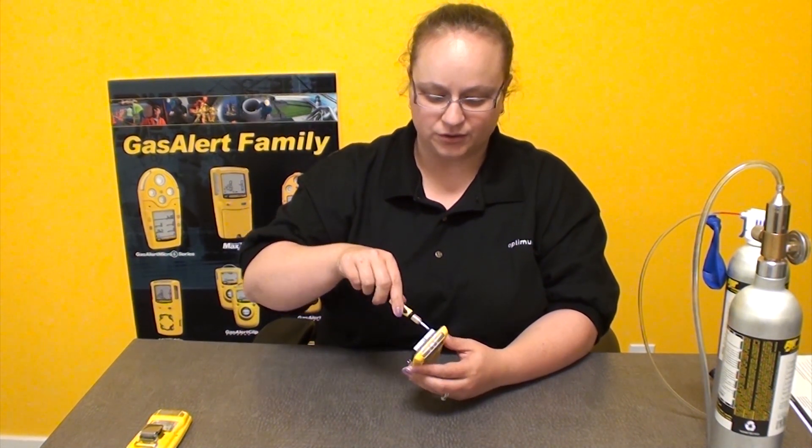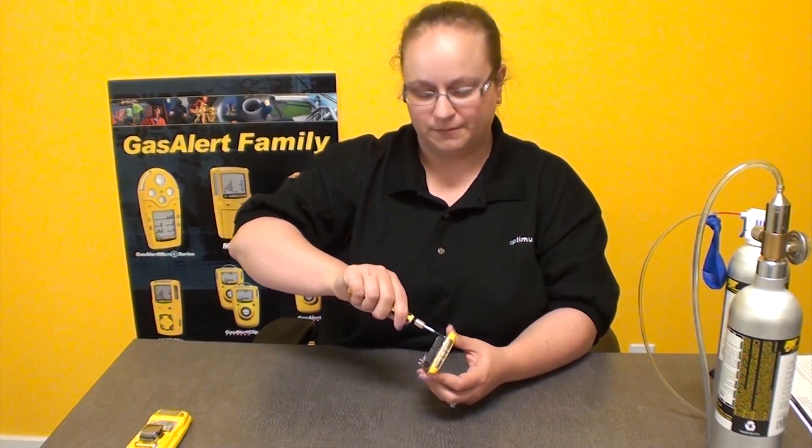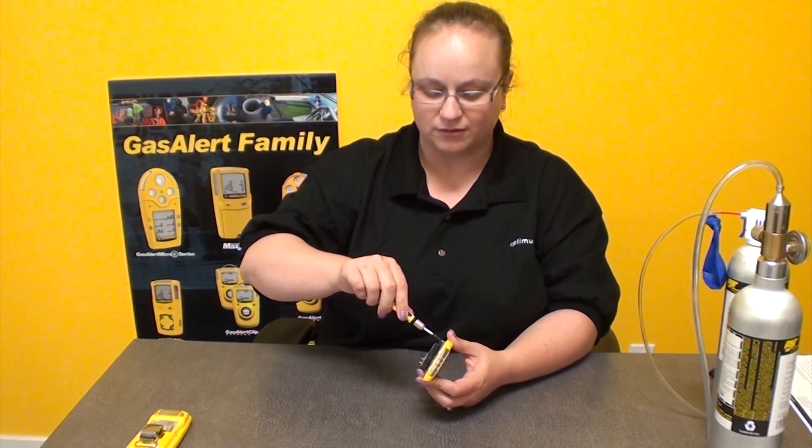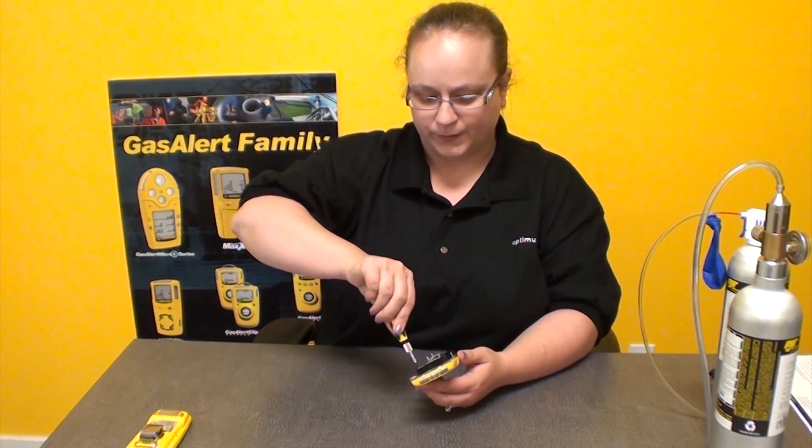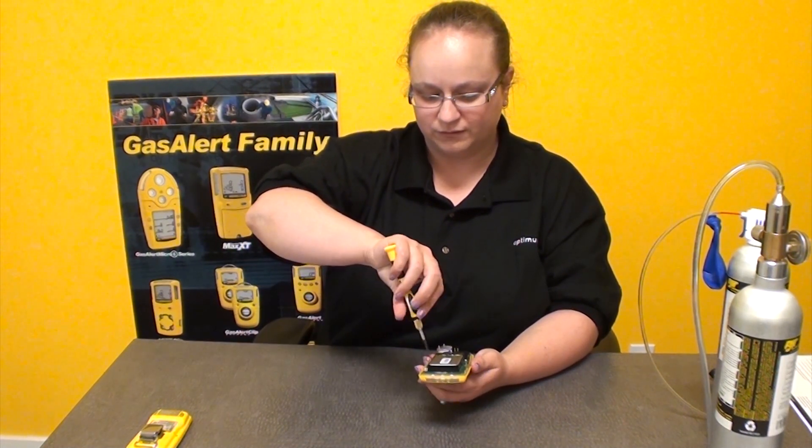Because the sensors are on the front side of the unit, it makes sense that the sensors to replace are on the front side of the PCB board. Same thing — two little screws. Don't lose them.